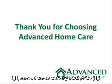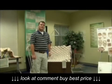I would like to thank you for watching this video tutorial on electrical beds and also thank you for choosing Advanced Home Care.